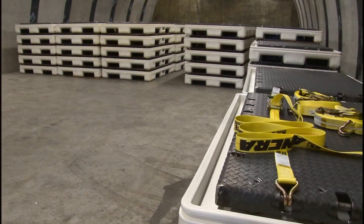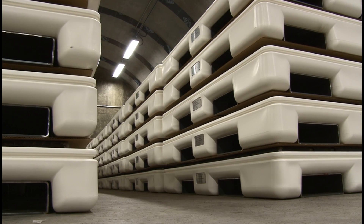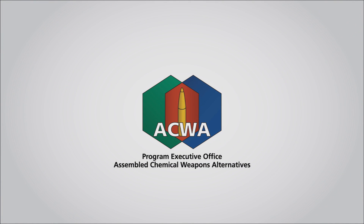OPPs will be used many times throughout each of the campaigns until they are rendered unusable. Although simple pieces of equipment, overpacked pallets are vital to the process of destroying the chemical stockpile in Colorado.